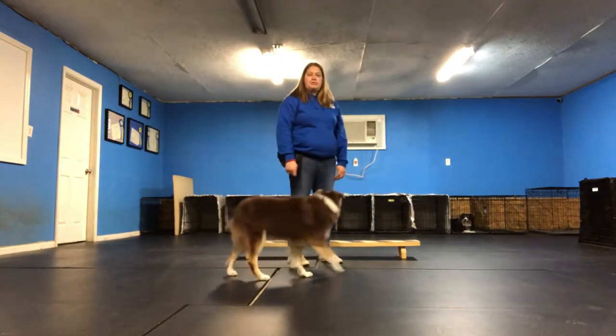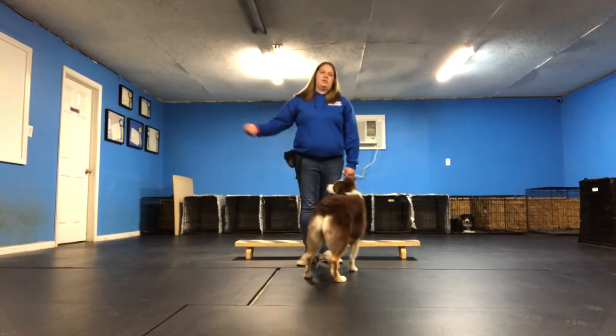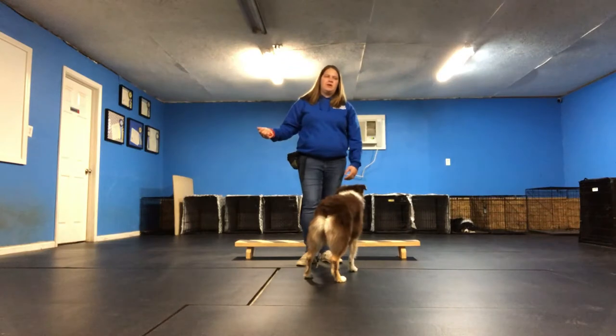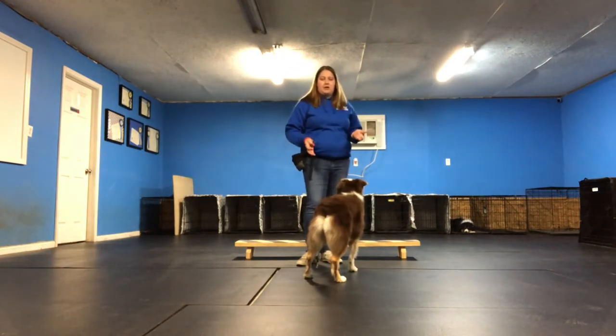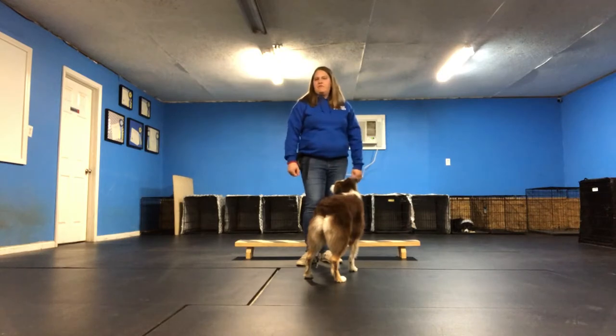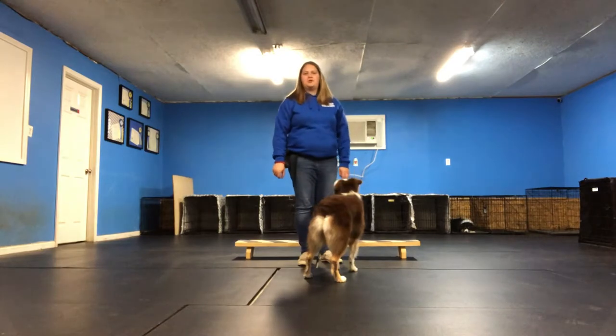You might also see me demonstrate a reset cookie. Before I cue the dog again, I usually will toss a reset cookie so I can give myself a little more distance before I cue the dog, just because with my dog in particular she's always going to be faster than me. So I like to give myself a little bit of an edge because I'm never going to be as fast as her no matter how much I try.